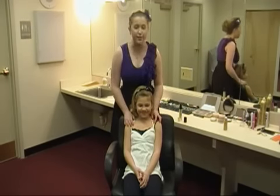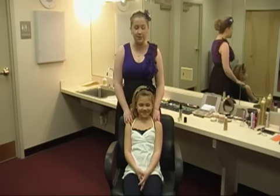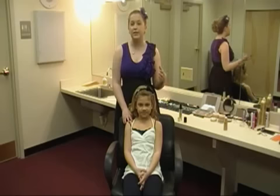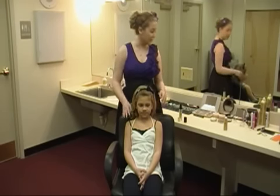Hey guys, here we are with Ms. Carly Liddington. We're going to show you the Munchkin Makeup for the girls. And then we're going to do our hair next, but we're going to sit here and go through the foundation and everything — how to apply it and what products to use and whatnot.